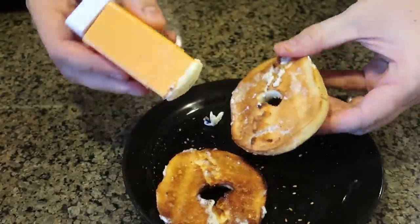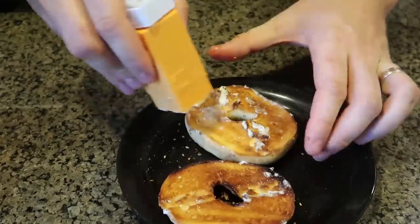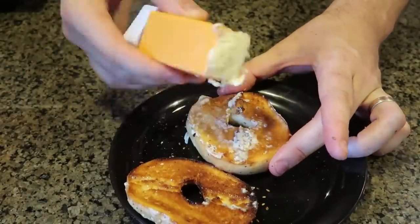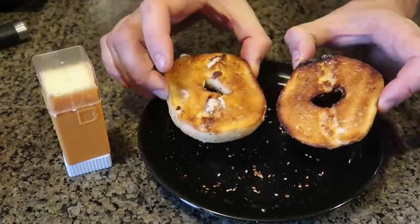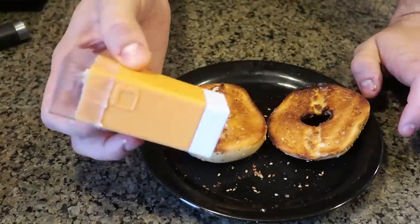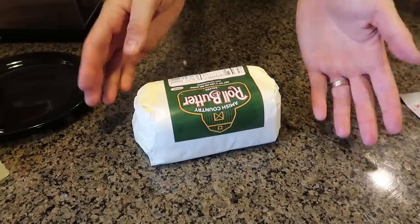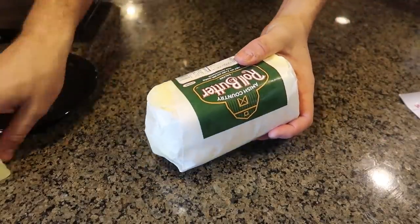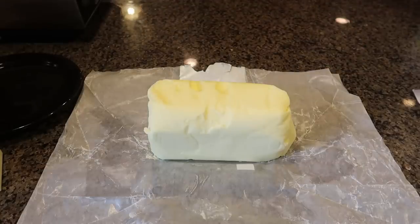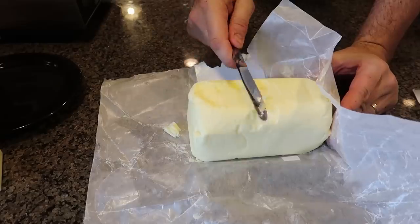Butter is delicious but also dangerous because you don't want to eat too much of it. As you can see it works very very well — super buttery. It's very easy to butter your toast all the way to every single corner. Look how shiny it is now, full of butter, and we don't have to use a knife. Very very convenient — I love it. Now I'm just gonna put it back in the refrigerator. There are a lot of people who like butter in big blocks, not sticks, so I have gadgets for that.